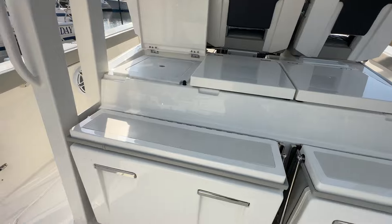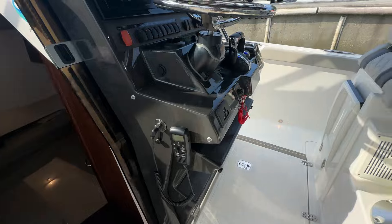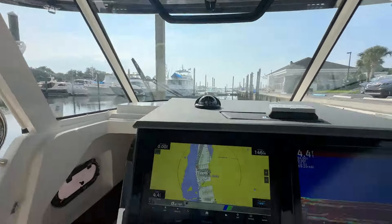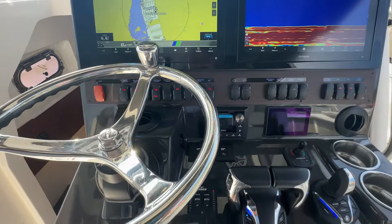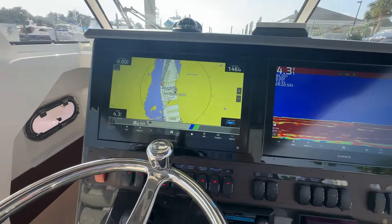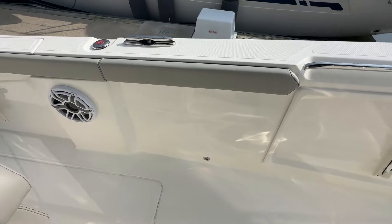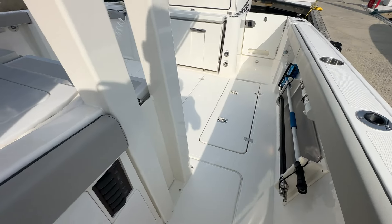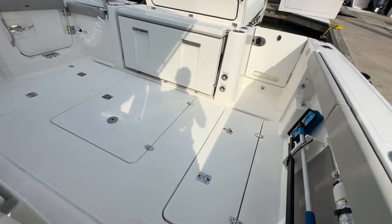The boat is equipped with a Seakeeper — a very nice option. It's relatively new to mid-30s center consoles, but most people find it's a game-changer being on the water all day with that gyro stabilization. There are additional controls here for your live well, fish box pump out, and saltwater washdown.